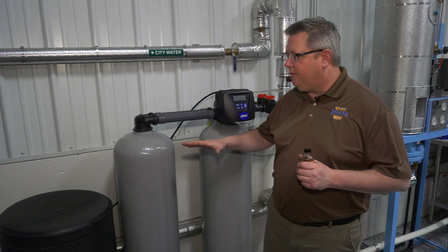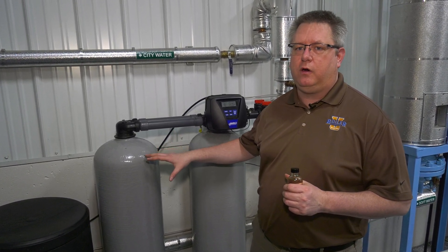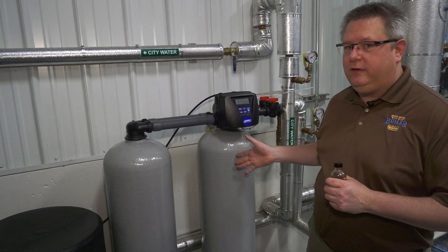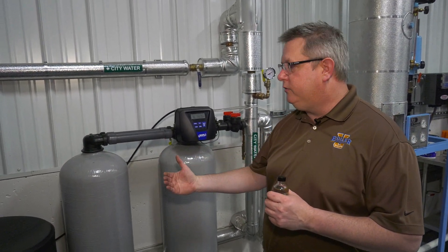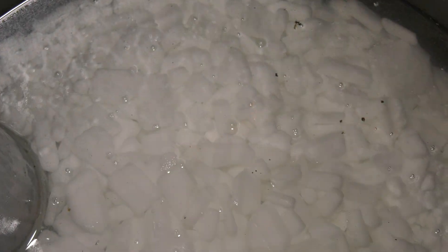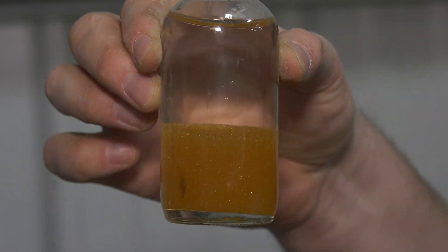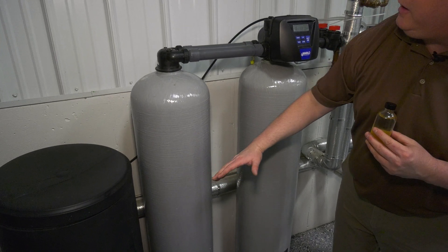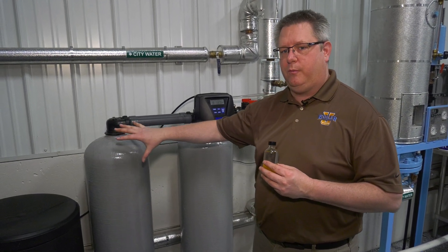Here's an example of a water softener in a boiler room. We've got a twin softener here to give us uninterrupted operation, because we need soft water to the boilers at all times. We've got a brine tank where we add salt, and resin tanks which inside have the resin. The resin fills the tank to about here — I know that because I disassembled it and took a measurement. We call that the freeboard, and it's an important part.